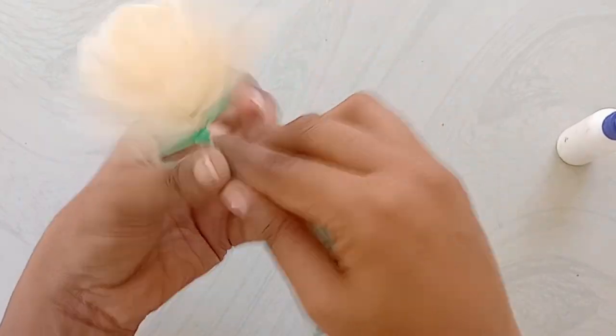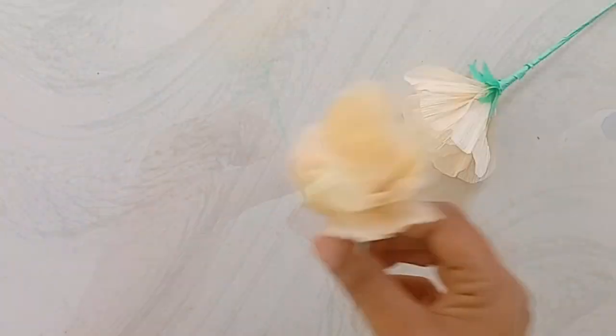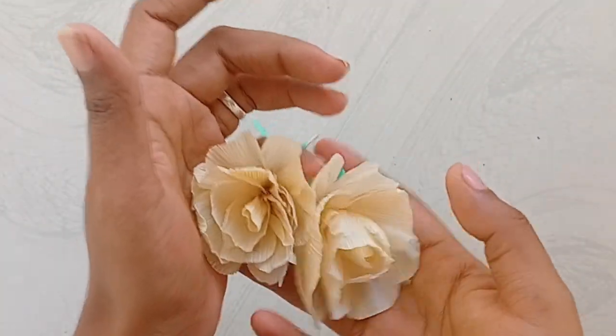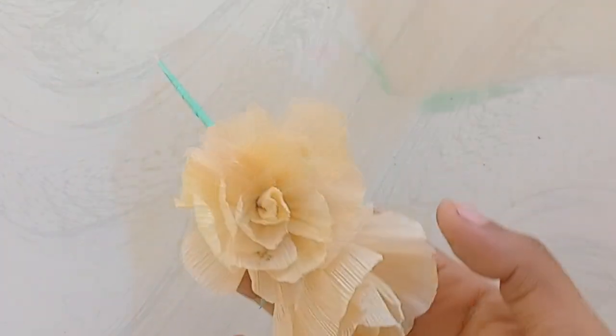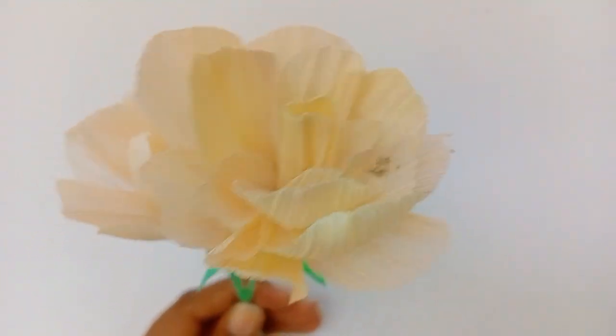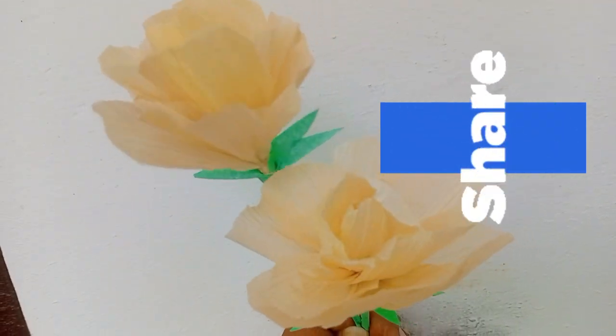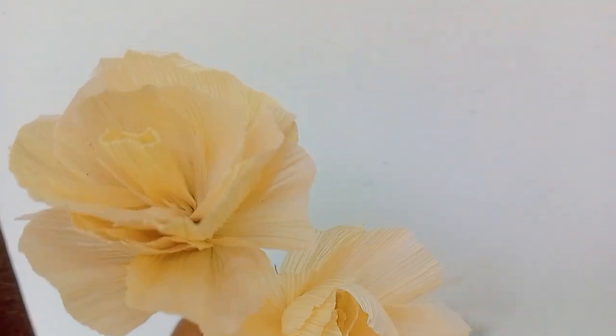I will show you how to do this. If you like this video, please like this video and subscribe to our channel. This video is made possible by sharing my video.